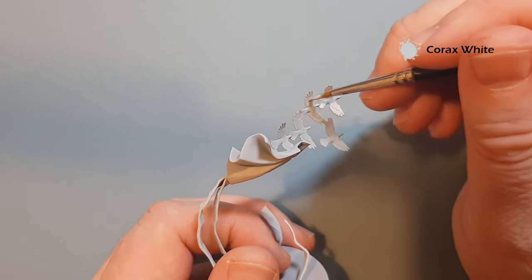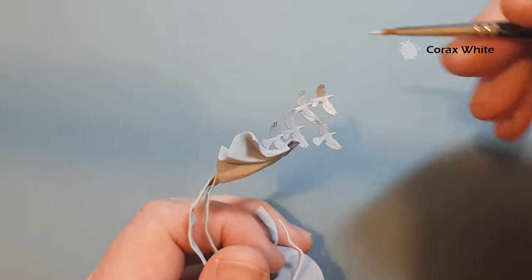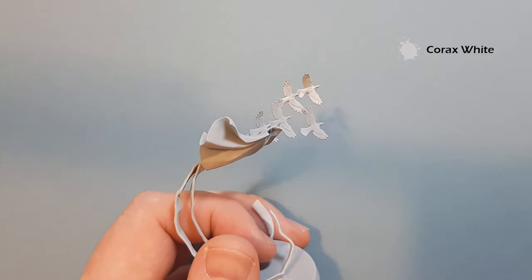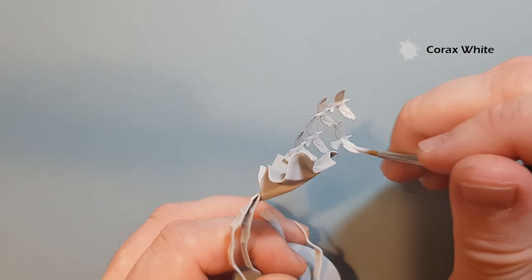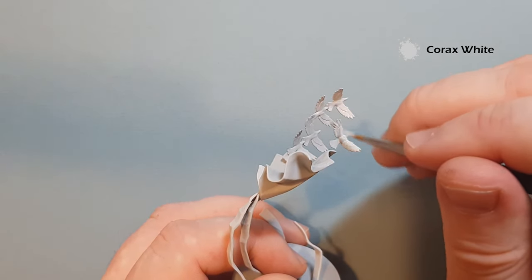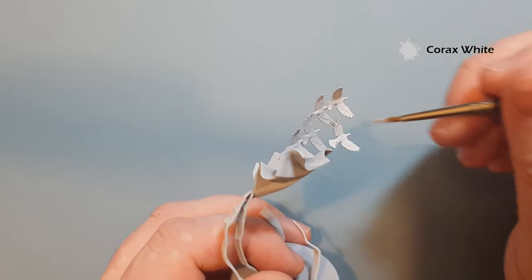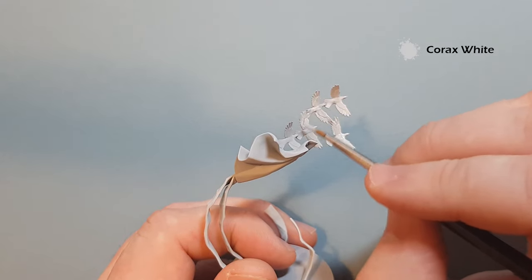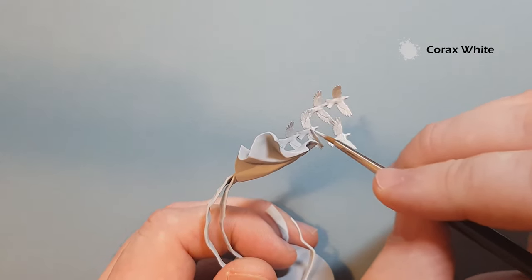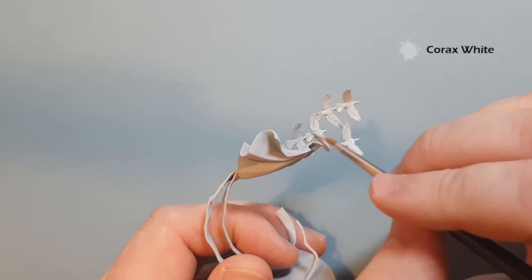Like I said, it's a Greysia base. You can use any light grey primer, and the reason we go with a light primer is it's just quicker to put the base coats on after — you can get away with just one coat rather than two, three, or four, especially since we're using quite bright colours. Get all the doves covered with Corax White and the inside of the cloak, then we'll start work on the outside.